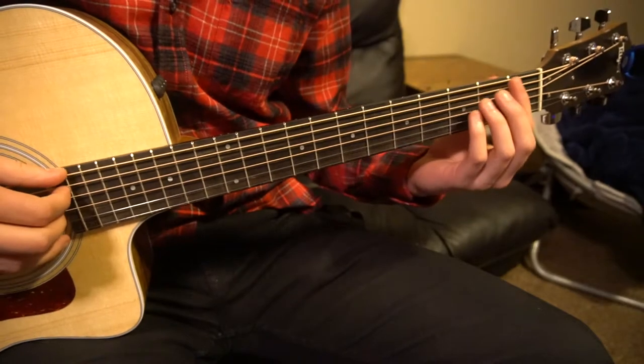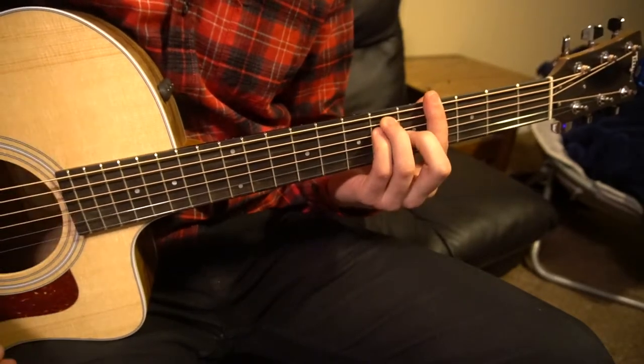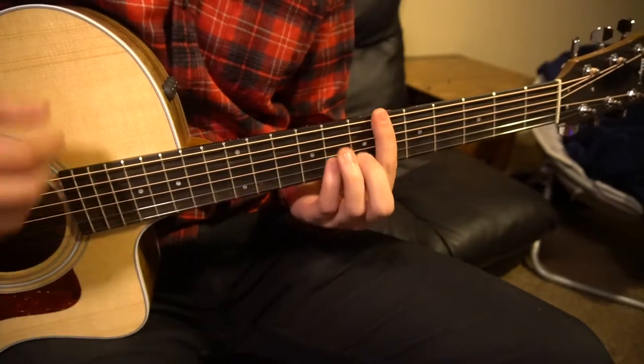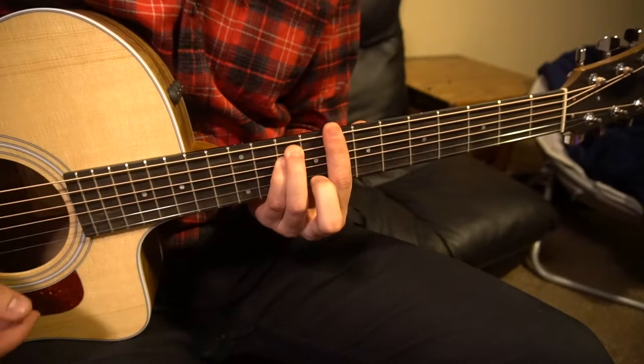The chords we're going to be working with are an F minor, a G sharp major, an A sharp major, and a C minor chord.